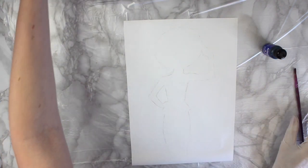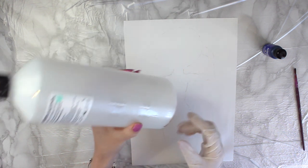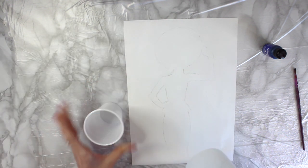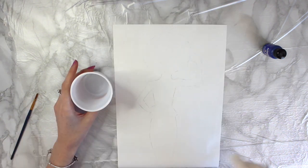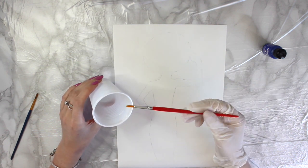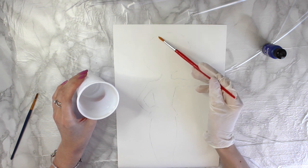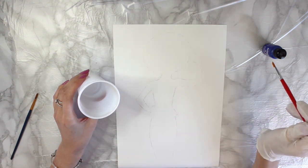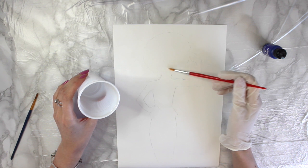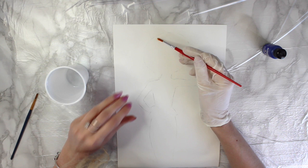I've got some isopropyl, 99%, literally running out on the last bit, and I'm just going to pop some in a cup here. I'm going to work quite quickly — I've got my isopropyl, I'm going to dip the paintbrush in, go around the lines, go slightly over the pencil, and then put a drop of the alcohol ink on, and just work around and get the whole outline sorted.